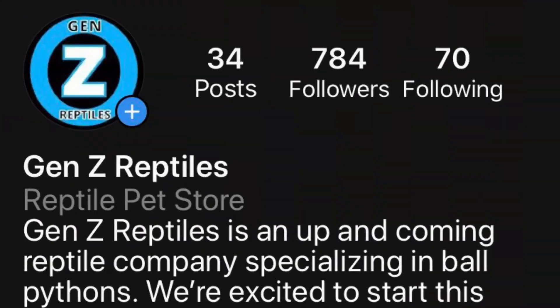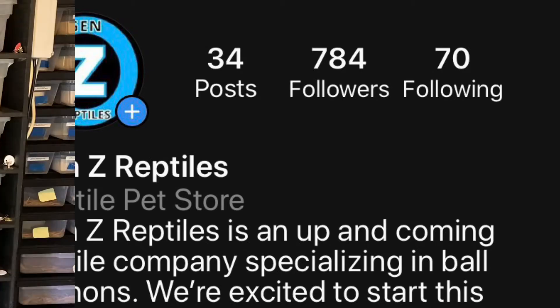Thank you for watching the video — if you enjoyed it hit that like button. If you want to see more reptile content, subscribe and hit that notification bell. Also follow us on Instagram at Gen Z Reptiles — we'll post a link to that in the description below. And that's a wrap, so we'll see you next time.